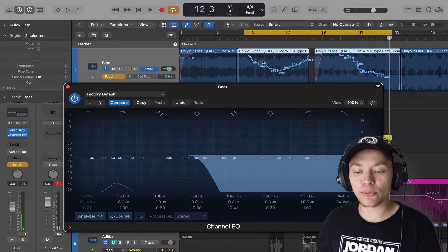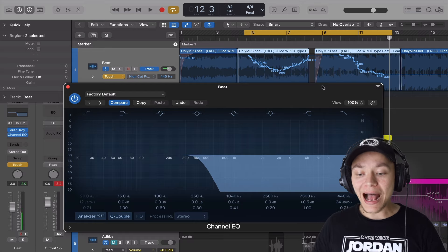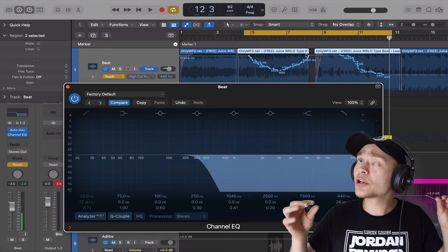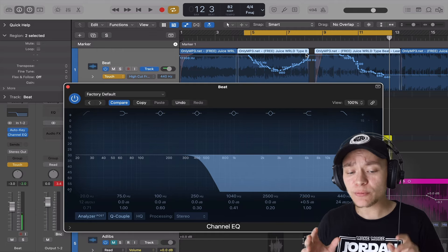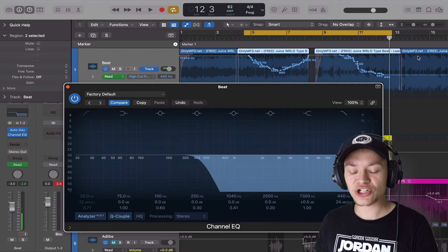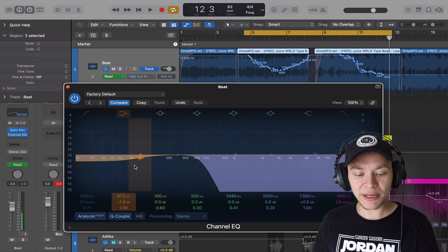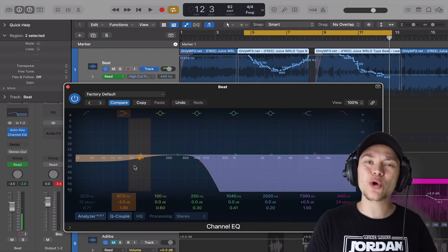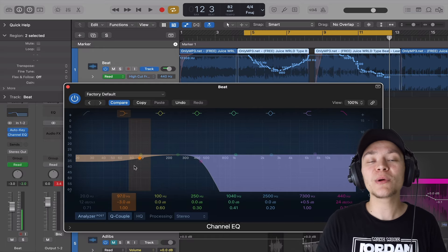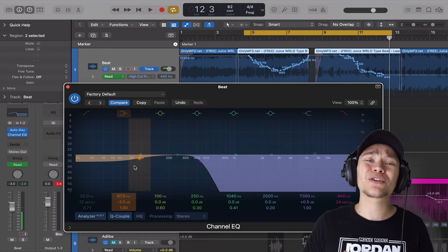We got that automation — it literally printed right there and already did the work for us. When I got rid of those highs, I noticed a little distortion in the bass. So this is the perfect opportunity to turn touch off since the automation is already printed, and then bring the low slope down three decibels to control the bass. With producers putting beats on YouTube, they're not always the best engineers, and that can make your vocals sound weak.